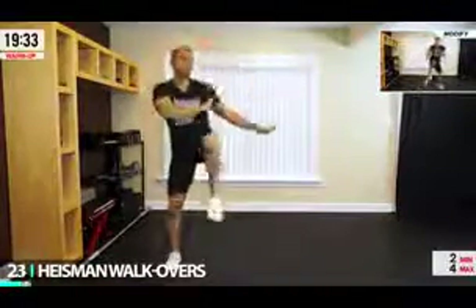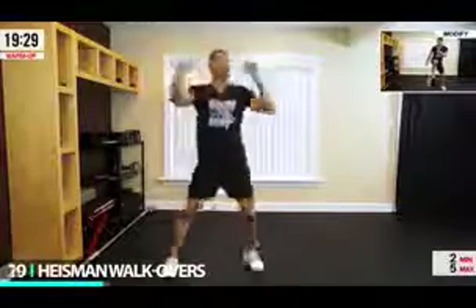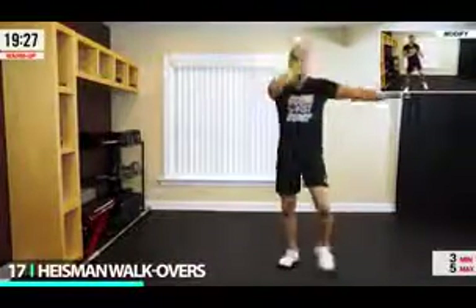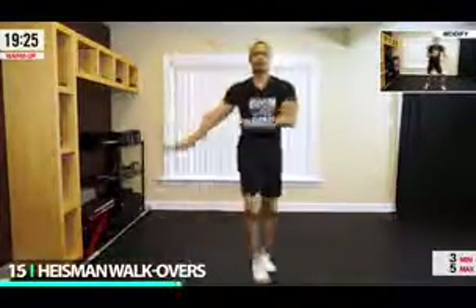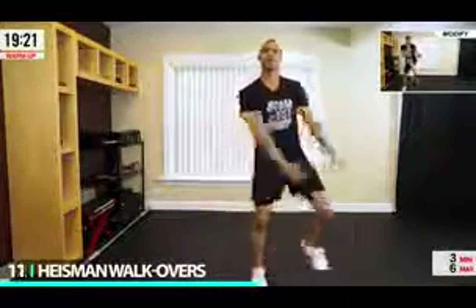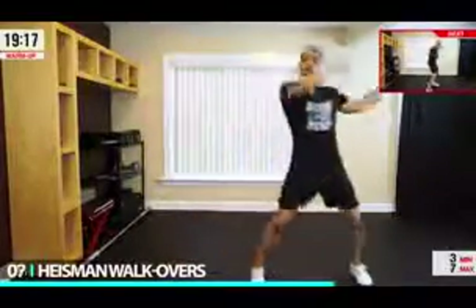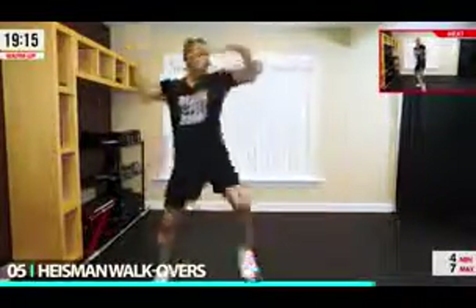We're going to walk out, over, step over, and out. Drive that knee up and over — like you're doing some Tai Chi or some type of exercise. Make sure that core is tight as you step over. Drive that knee up into Heisman, left and right. Walking through that room, keeping that chest upright, crunching those abs, and working what you got.